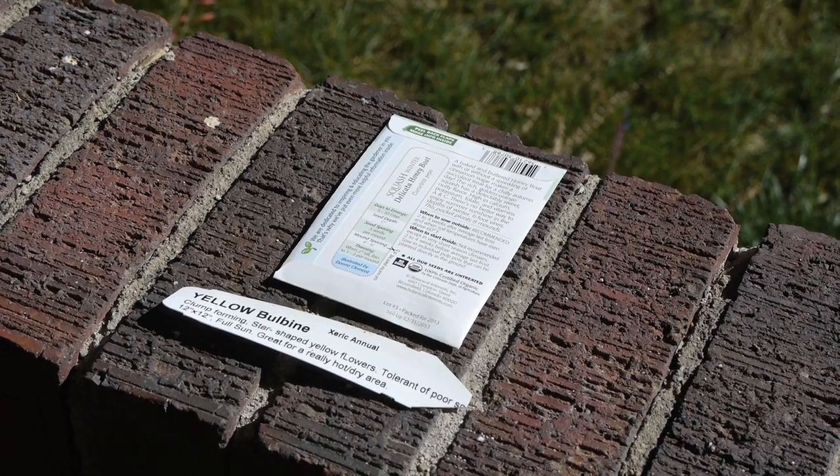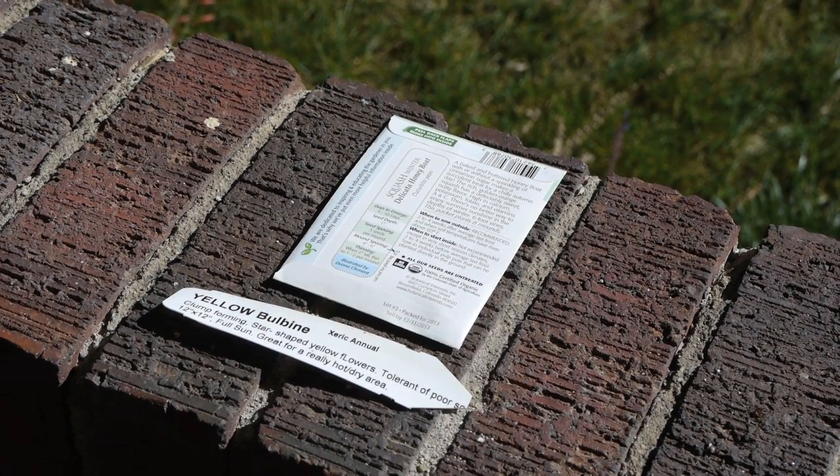The most important thing to keep in mind is the amount of sun exposure your planters will receive. Also take into consideration wind and water exposure as well. Any reputable nursery can walk you through which plants will do best in your position, or you can refer to the tags placed in each plant or the seed packets.